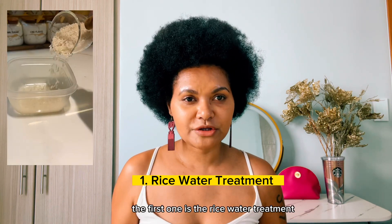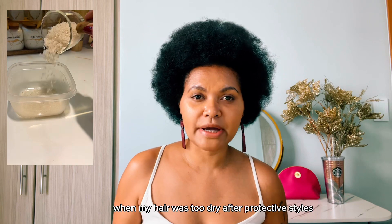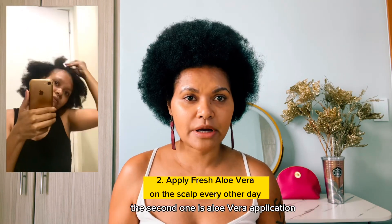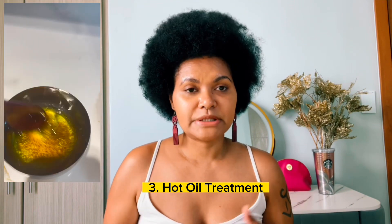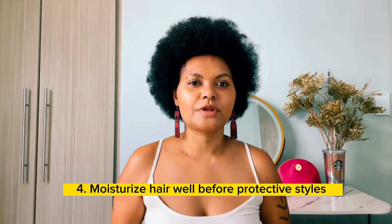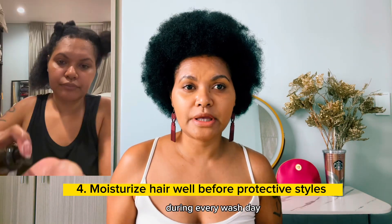The first one is the rice water treatment, which I did every two weeks or every week when my hair was too dry after protective styles. The second one is aloe vera application — I use fresh aloe vera to rub on my scalp or my edges. The third thing is hot oil treatments every week during wash days and before my protective styles.